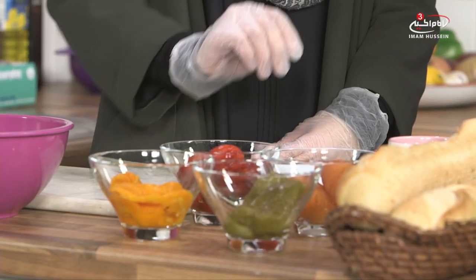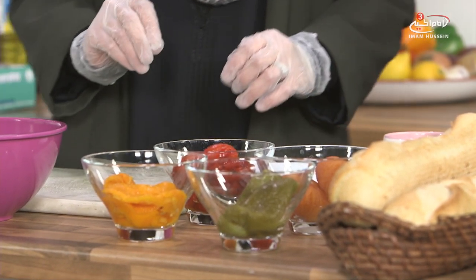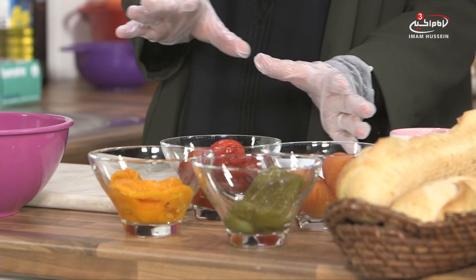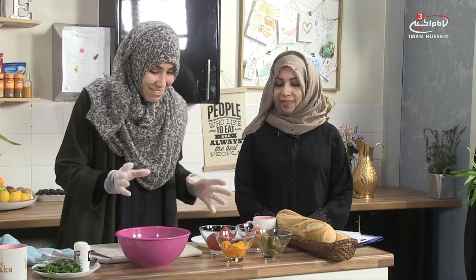We're going to be using some red peppers, yellow peppers, green peppers, and some tomatoes — they've all been grilled. You can grill them in the oven. Traditionally, they would put it on the fire stove and let it go all black, then put it in a bag, seal the bag, and let it sweat. When it sweats, the skins will come off easily. So let's see you prepare this.